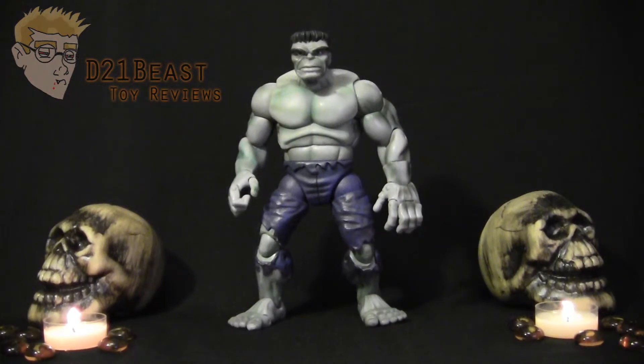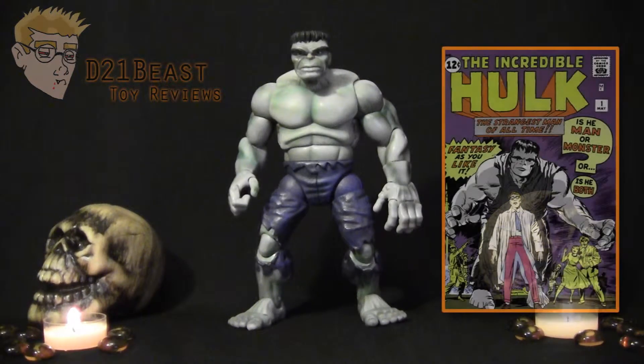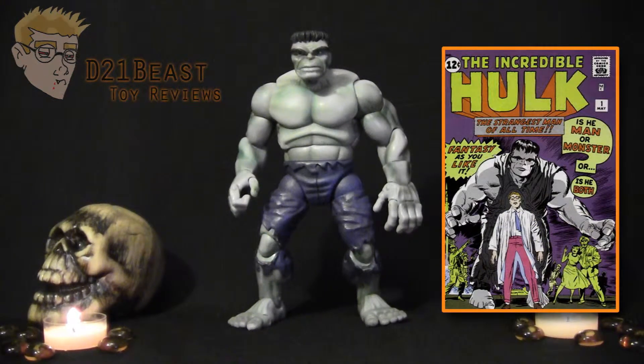Pretty much everybody is familiar with who Hulk is. This character has broken through to the mainstream probably like no other superhero besides Spider-Man from Marvel. But what you may not know is that in Hulk's first appearance he was actually colored gray, as you can see in Incredible Hulk number 1, created by Stan Lee and Jack Kirby from 1963.